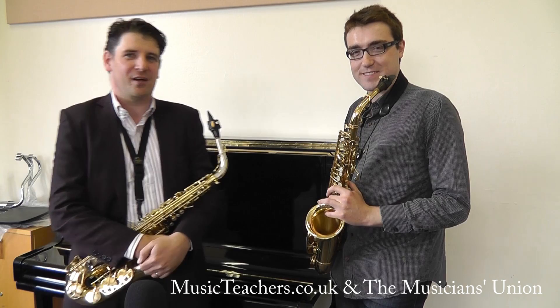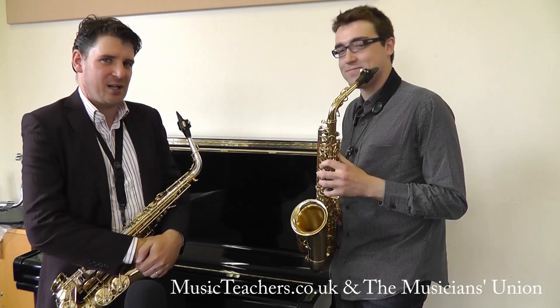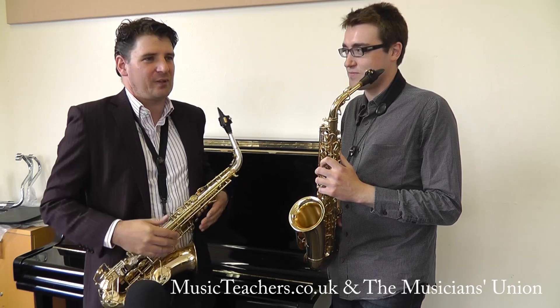Hello, my name is Kevin Hannafin and I'm here at the Conservatory of Music DIT where I lecture saxophone. This is my student Darren Hatch. We're now going to look at a technique called growling.